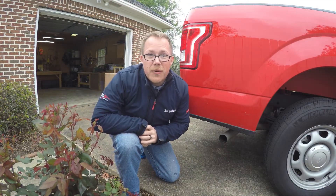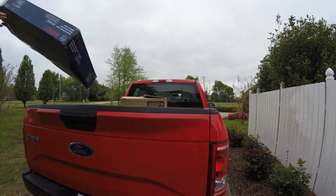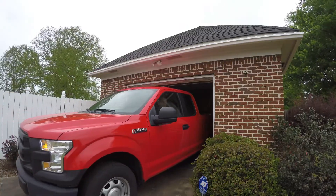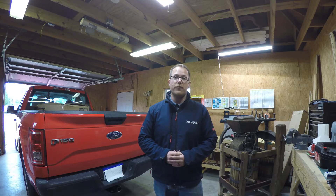Well, we can't have any more of that. Today, we're going to install a backup camera. Welcome back to Make Stuff Nation. Today, I'm going to show you how to install a backup camera in a 2017 Ford F-150.